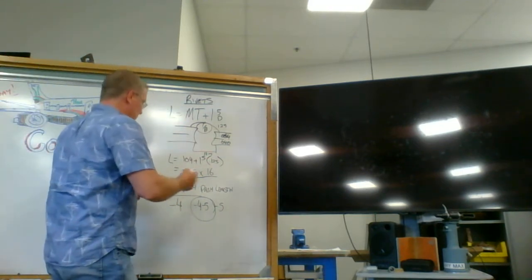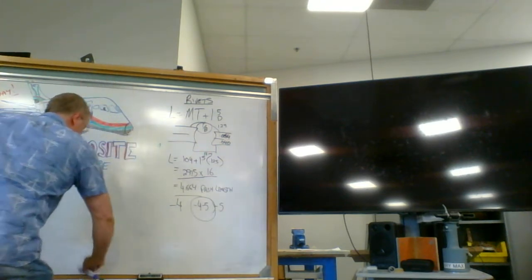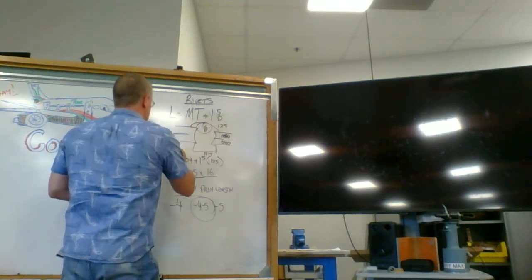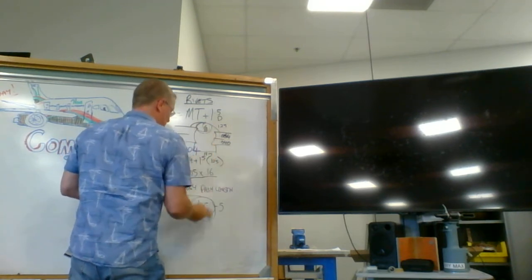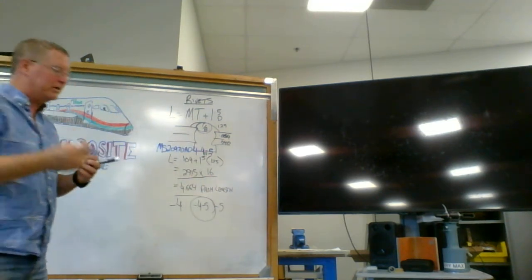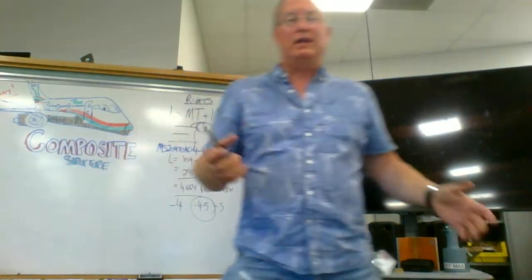That's the process to find your dash length. So the part number - it's a round head, MS20470, it's got a dimple in the head - AD, 4 because it's a 1/8 rivet, dash 4 dash 5. That would be the final part number and the best one to put in that situation. If I was putting it into magnesium skins, I would probably use a magnesium-based rivet. Those are the kinds of thought patterns they're going to ask you about when it comes to understanding rivet length.